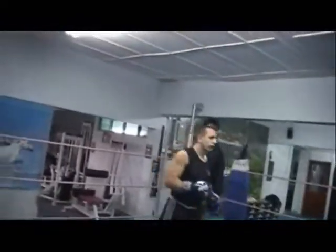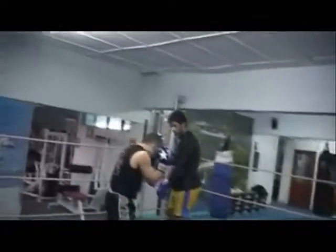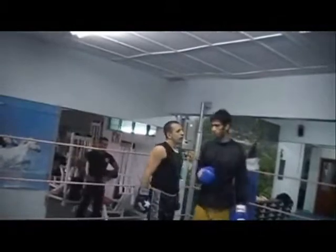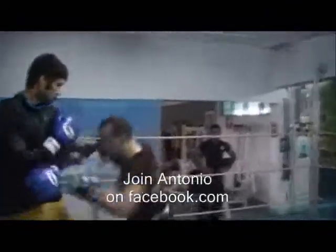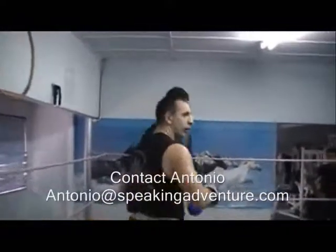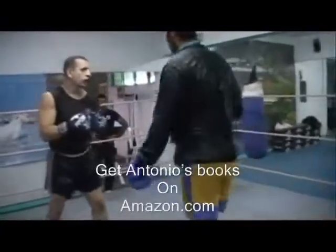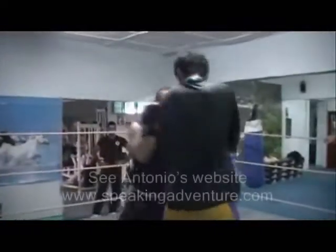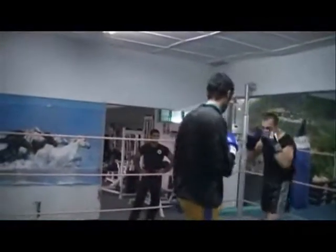Bring it back — we work on that in the first round. Let's go through the combination again. Lower down and come upstairs — you have to come up, come up, and throw. Down. Just getting your hands settled a bit. Turn it, turn it more — remember your shifter. That's a nice combination.